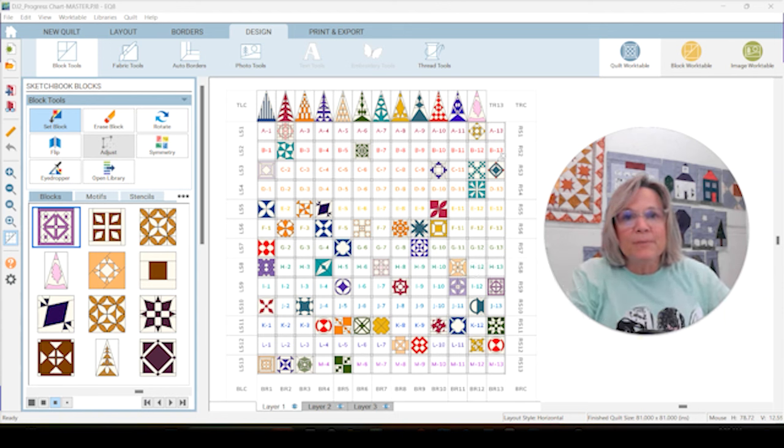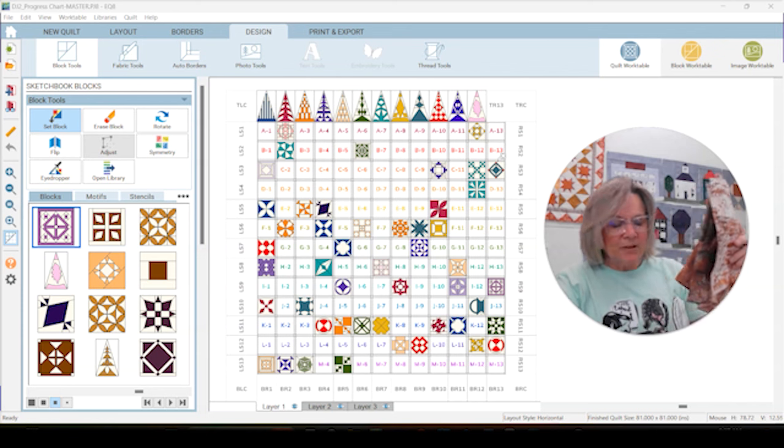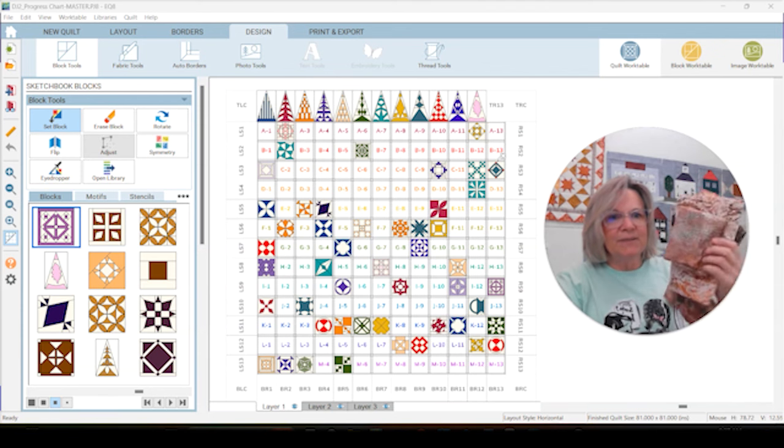I am going to spend a few minutes here at the beginning doing EQ8 and some of the blocks. If you're not using EQ8, I have time codes for the construction of the blocks in the description below this video so you can jump ahead. This week I am using brown batiks.